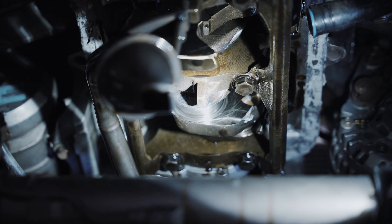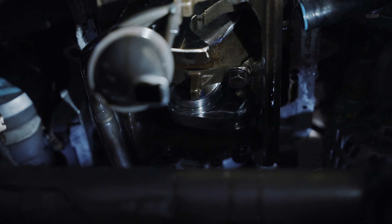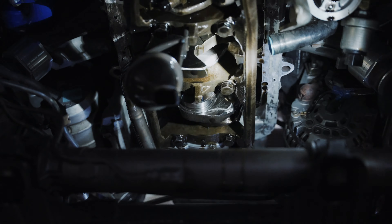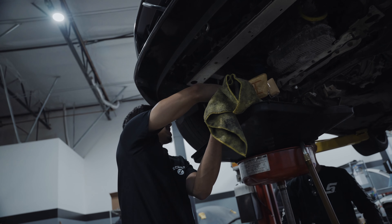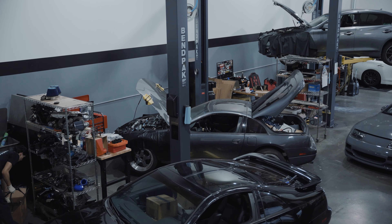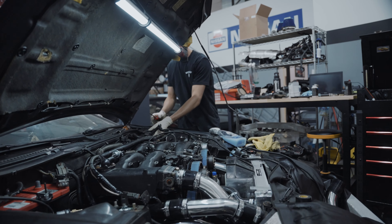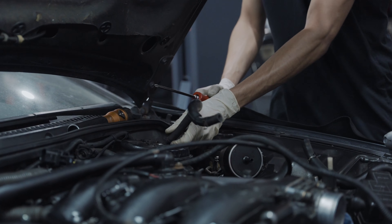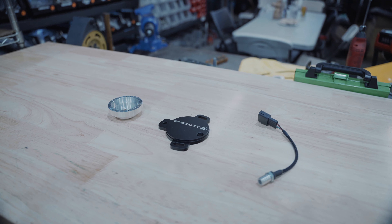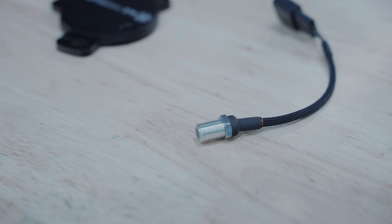The crankshaft is going to have to get checked out to see if it can be cut down. Unfortunately this one is going to have to come apart entirely.